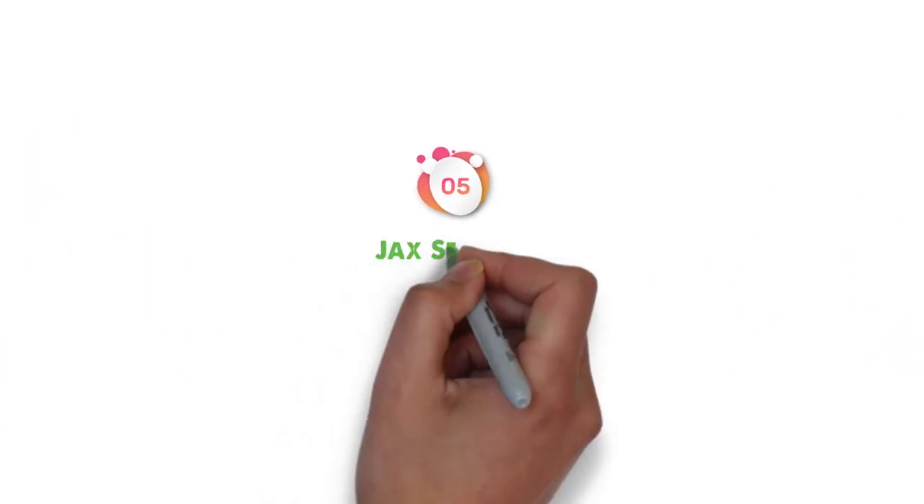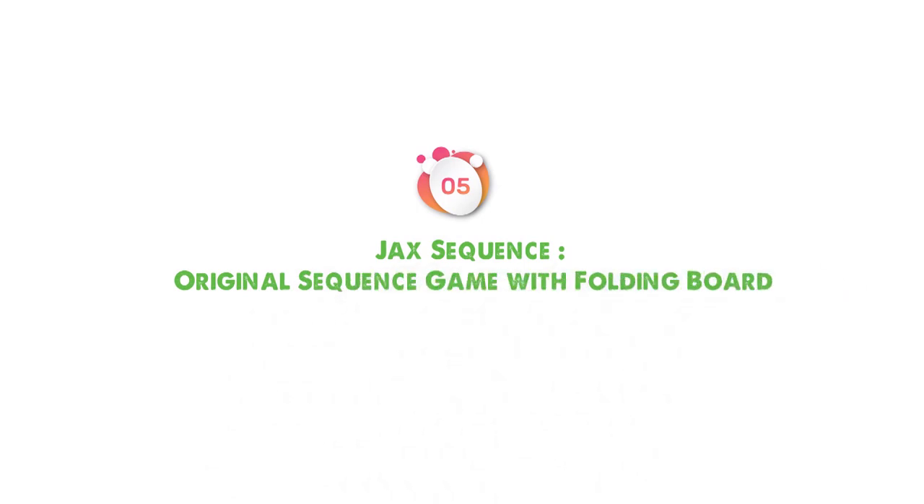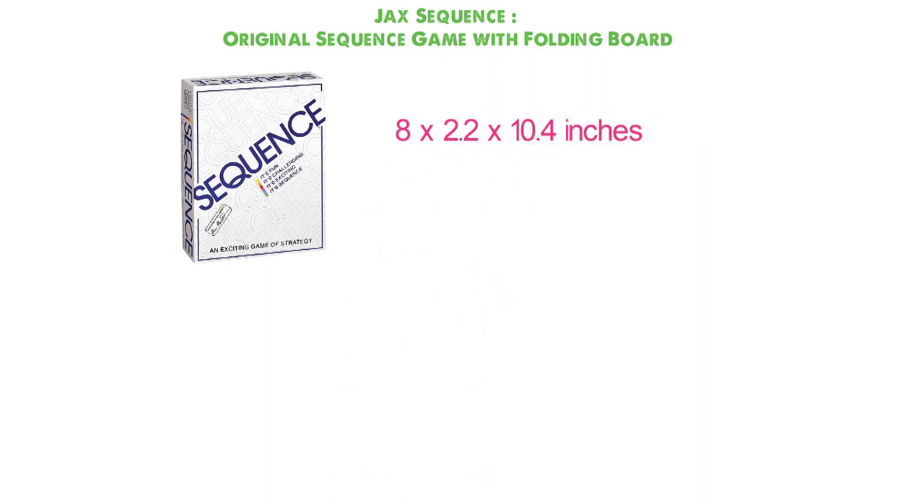At number 5, we have the Jack Sequence Original Sequence Game with Folding Board. Dimensions of this product are 8 x 2.2 x 10.4 inches and it weighs 7 ounces.